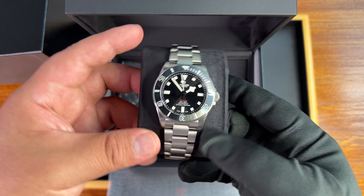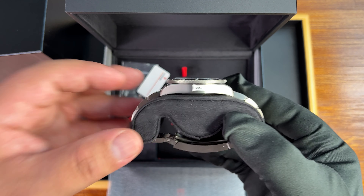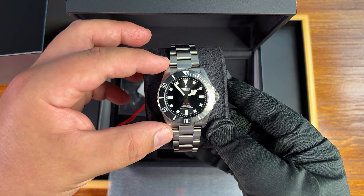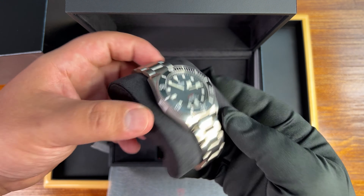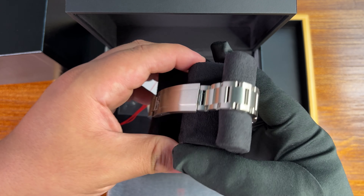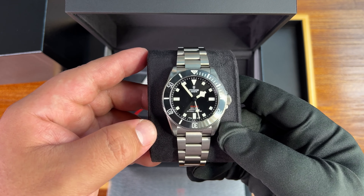This is a 39 millimeter case, and we have an even thinner profile than the Black Bay 58 at 11.8 millimeters, a very good lug-to-lug — well under the typical 50 millimeters you see, at 47 millimeters — and a fully titanium grade-two titanium bracelet and case.